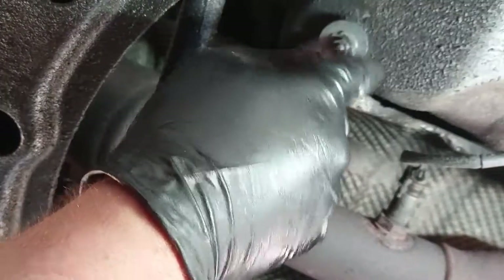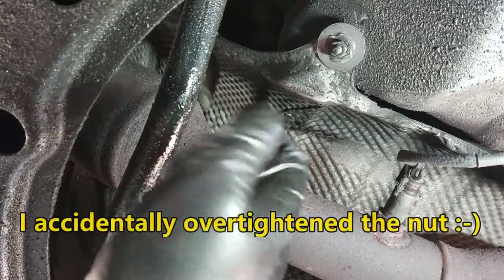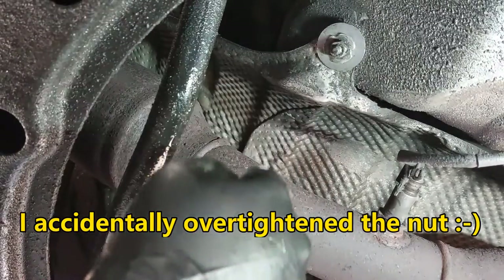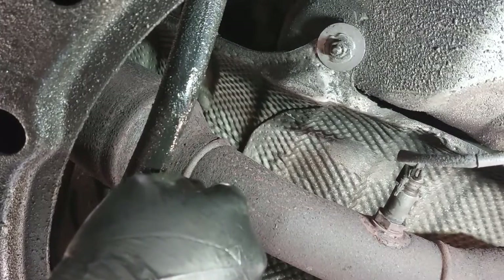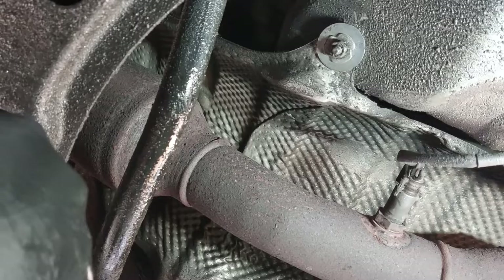This nut just keeps on spinning, but it seems to be tight on there. You probably want to be careful not to over-tighten the studs, otherwise it's just going to keep spinning like this. But it's probably okay because it's secured on there — it's not loose or anything, so it should be fine.